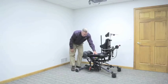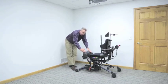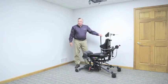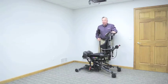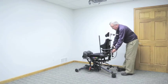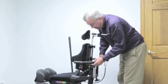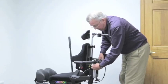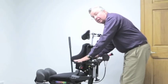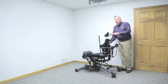We've made the seat depth adjustment, adjusted height and angle on our footplates, and made the height and width adjustment on our knee blocks if using the multi-adjustable knee pad. The last adjustment I'm going to make prior to transferring my client, providing I'm using the optional shadow tray, is to adjust the tray height. I loosen the knobs — I have about eight inches of vertical adjustment. The two sides adjust together so you're assured of having the same height on both left and right sides. Lock those into place and we're ready to transfer our client into the device.